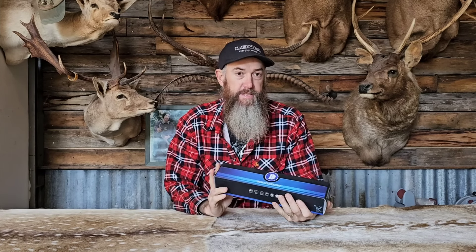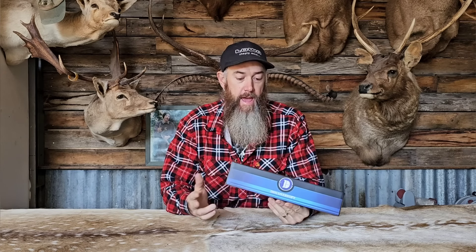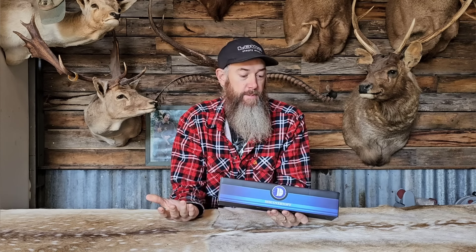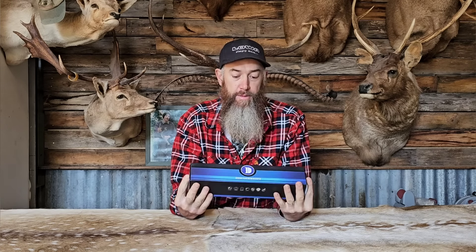Alright, here we go. I've got a product review. This is a scope from Discovery Optics and they approached me to do a review on a product of their choice. So I went through their website and I found their budget 3-9x40 rifle scope. I thought let's give that a go because it's a really common size scope for general hunting and I thought it might just appeal to a few people that are on a really tight budget.